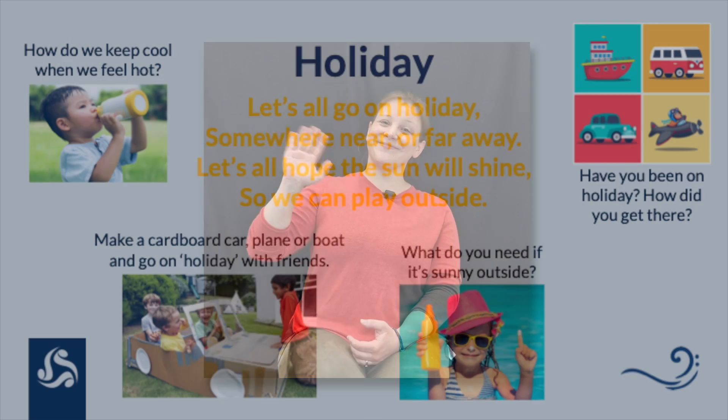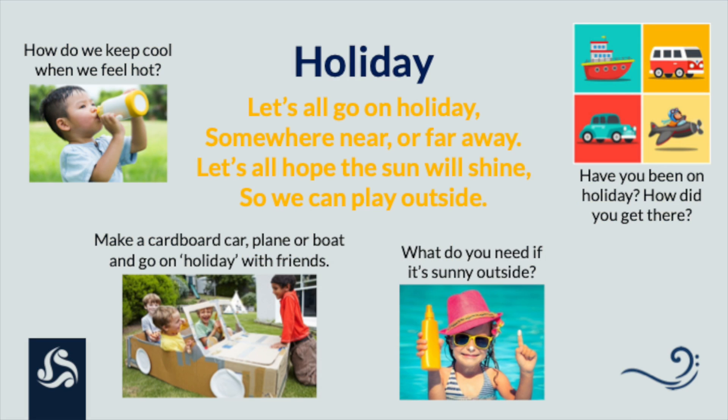Super job everyone! There are some activities on the next screen for you to have a go at. Bye for now! Let's all go on holiday to somewhere near or far away.